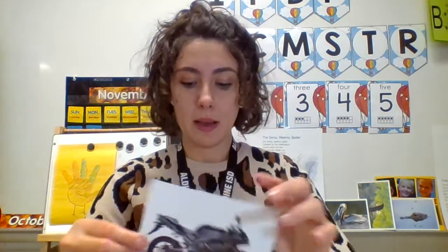Seal. Seal starts with the S sound. Great job. Let me hear you say S. Motorcycle. Motorcycle starts with the mm sound. Great job. This is a picture of a straw. Straw starts with the S sound.